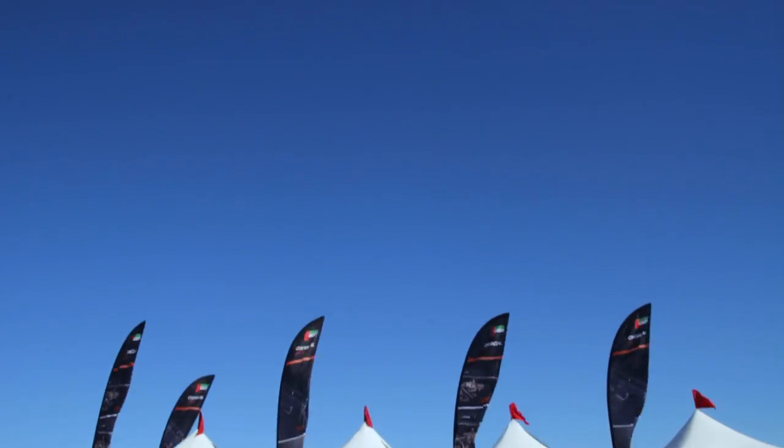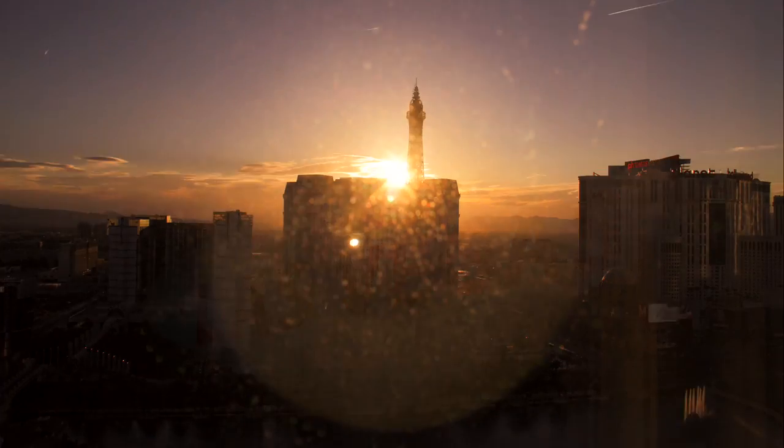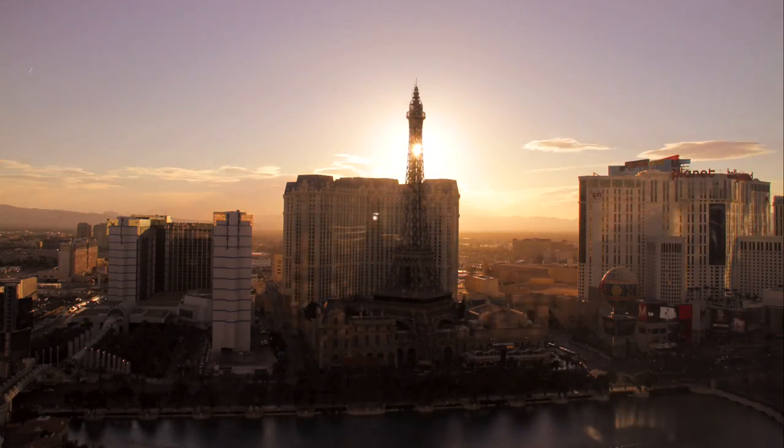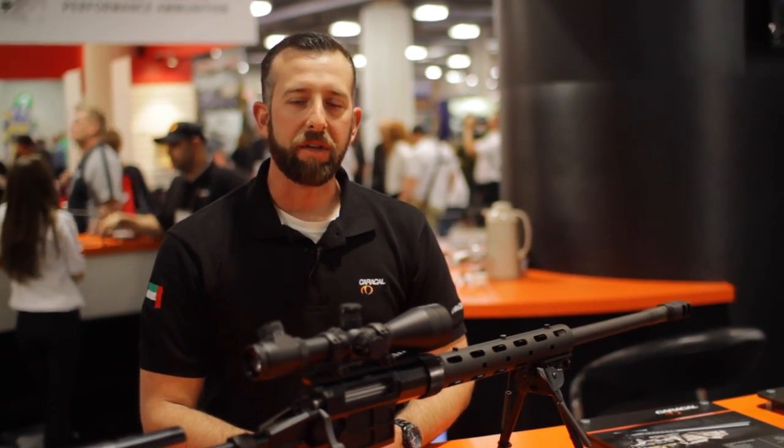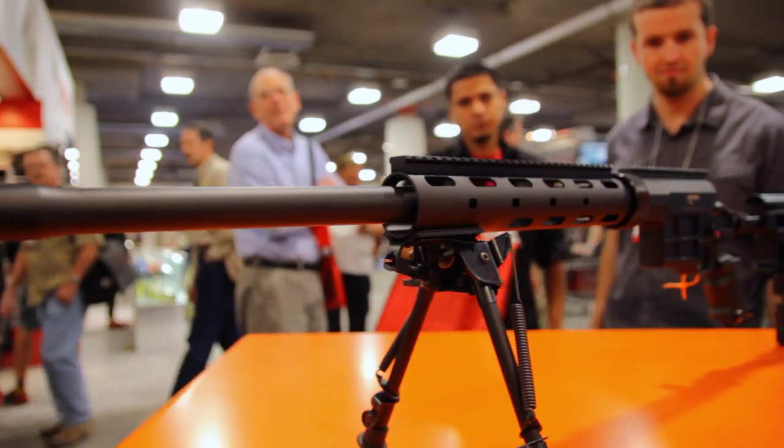Hi, I'm Jeff Spalding with Caracal USA. What we have here is the CS308. It's been designed from the ground up as a precision rifle.